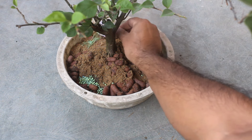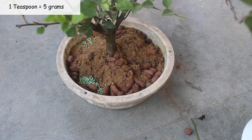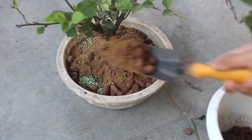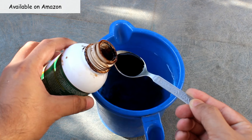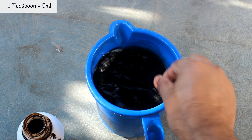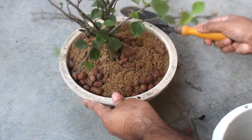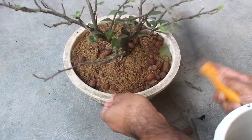Before filling it completely, I am adding base coat — it is a slow-release fertilizer that will work for the next five to six months. Seven grams would be enough. Cover it with the same medium. Instead of this, we can also use seaweed extract once in 15 to 20 days — the dose is 5 ml in one liter of water.